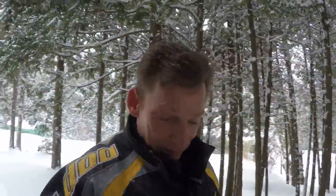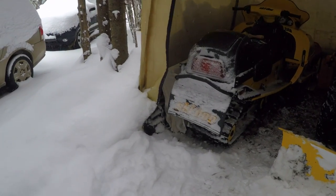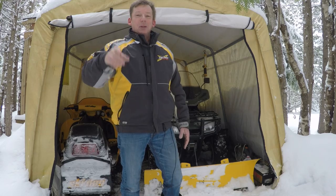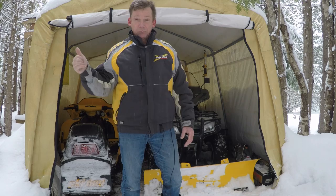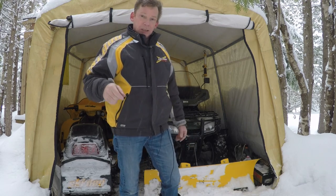All right guys, finally look what we got — it started like two days ago and hasn't stopped yet. We're supposed to get about 40 centimeters by tomorrow. You can see the snowmobile in the back — I was riding yesterday. I'm definitely going to get out and do some riding and get that on video. But first, I'm going to get the ATV out and clear some snow, and before I do that I want to do a little modification to the plow setup.